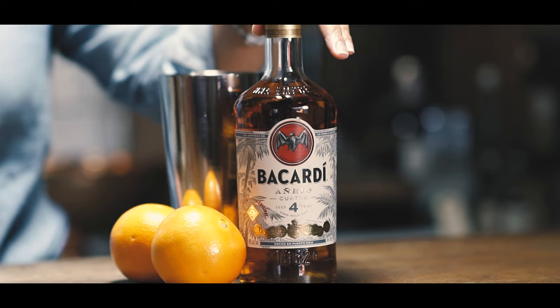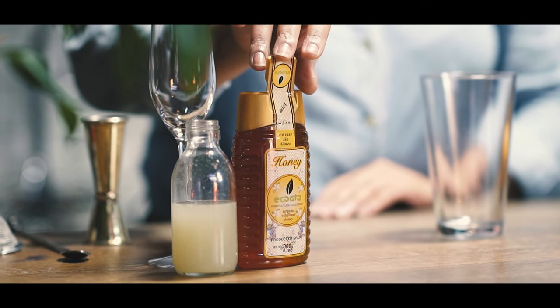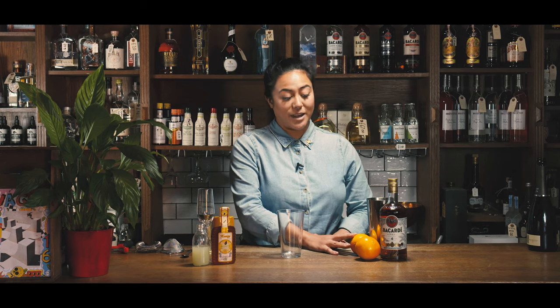So first off you're going to need your ingredients. You have your Bacardi rum, your honey, your lime juice, and some oranges to garnish.